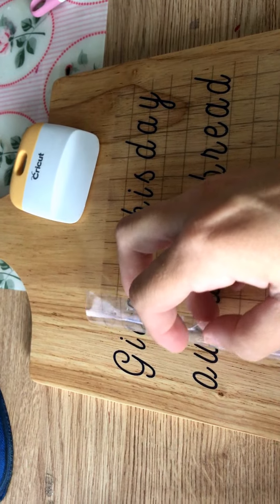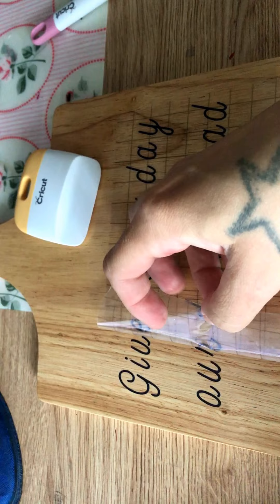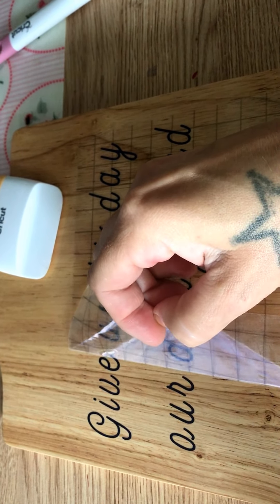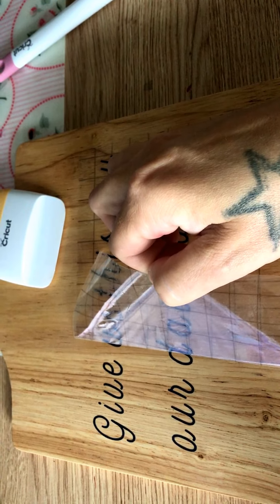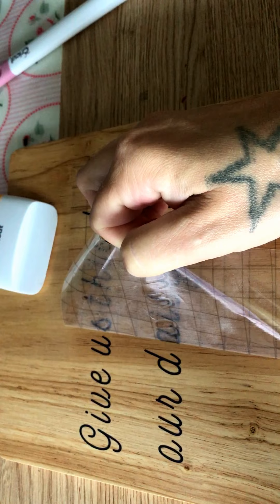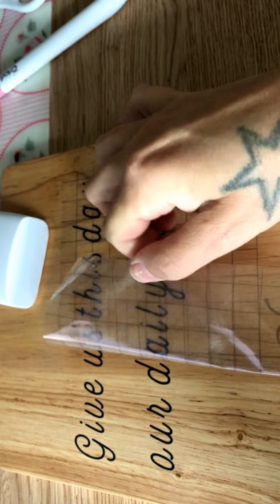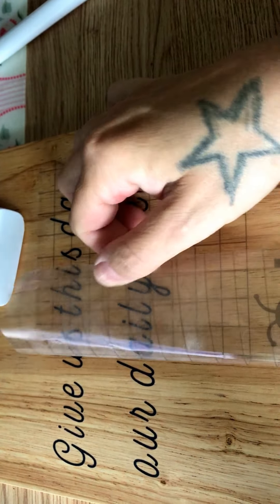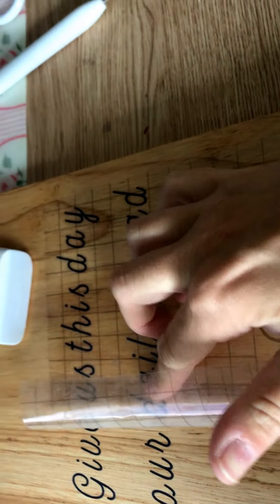I've used this transfer tape maybe a couple of times, because I don't like waste. This is literally my last bit, so I will need to order some more. You can get it on Amazon, eBay, Hobbycraft. I tend to buy it from the same supplier that I get my vinyl from on Amazon, because it's quite cheap and you get a good deal if you're buying vinyl and transfer tape together.